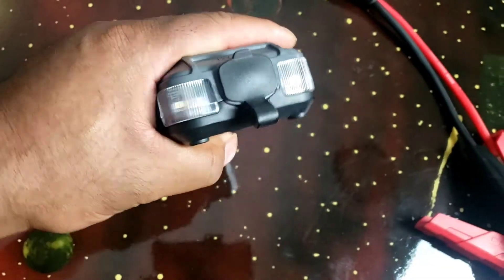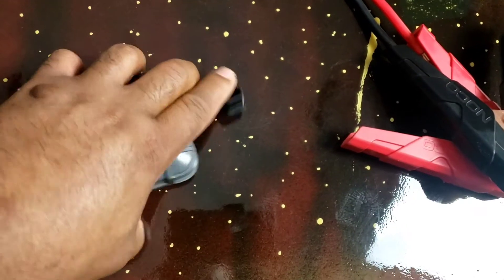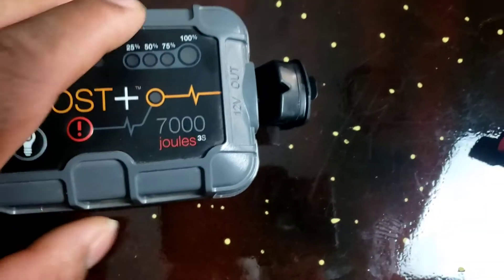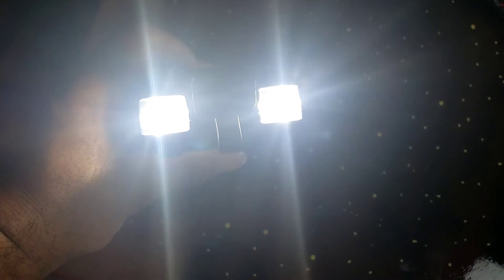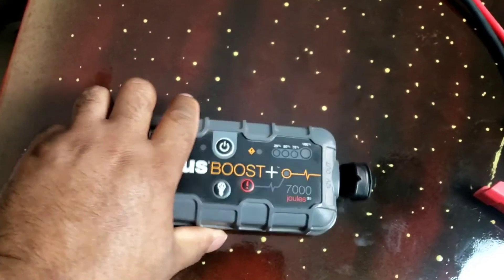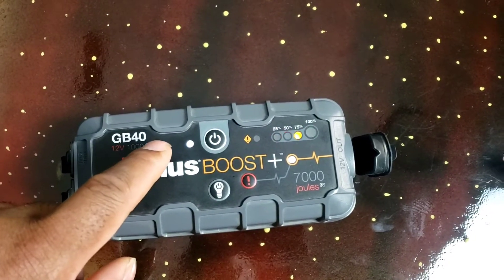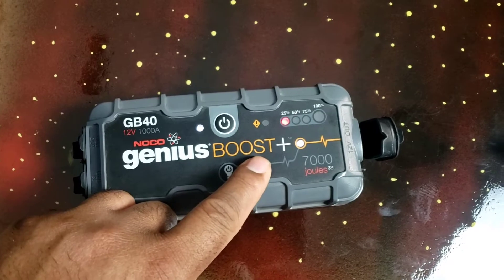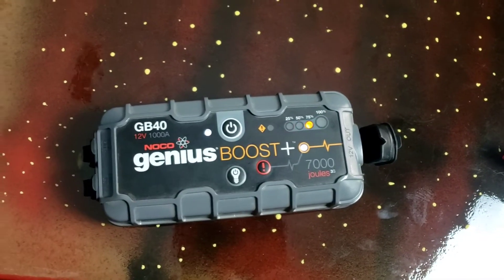What you do is, you got this right here and just open it up. And then this end of the plugs — the spark plugs — this end goes into this end right here. And there's a little light right here. And then if you go ahead and hit the power button, it should tell you how much juice you got. I charged this thing up yesterday, so it should be fully charged. We're going to go ahead and test it out.